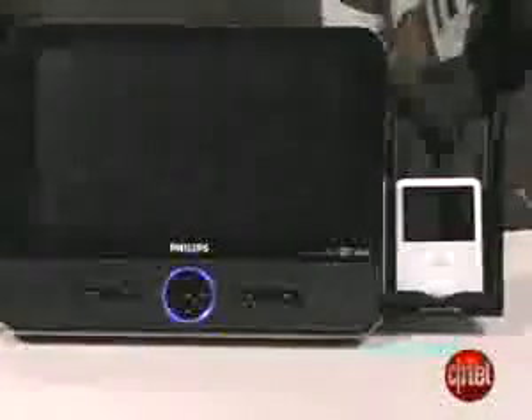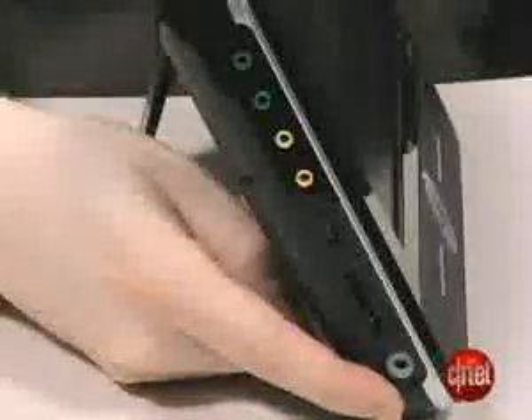DVD quality was just average compared to other players we've seen. There is a stand that allows you to prop up the player so you can view it without holding it in your hands. On the side you've got 2 headphone jacks, a video in and out port, in addition to the volume wheel and the SD card slot.